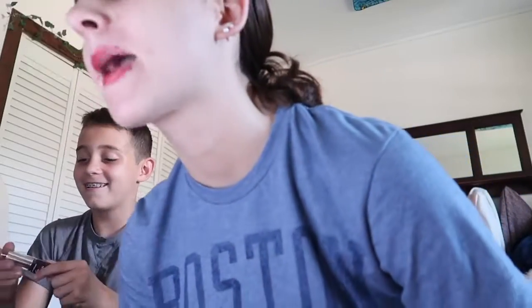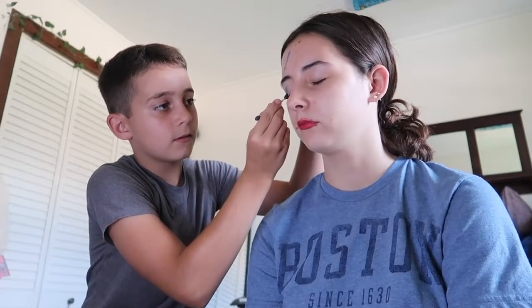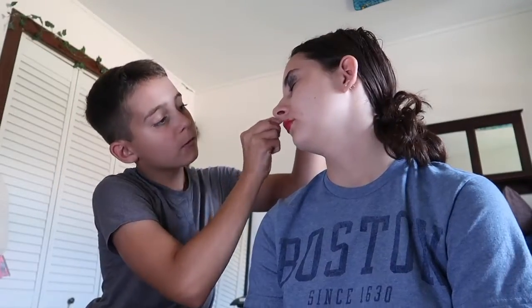Not too bad. Next one. Oh, this stuff goes on your eyes. I'm going to put this on — is it like your eyelashes? Your eyelids. Eyelids, okay. We're going to use blue. Oh, that's one eyelid done. Now the other. All right, you can open your eyes. You look like the Joker. A little bit.